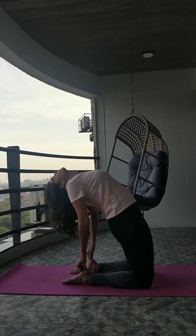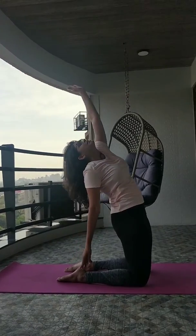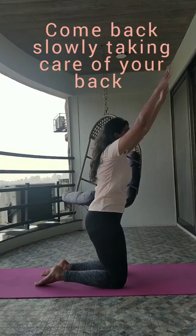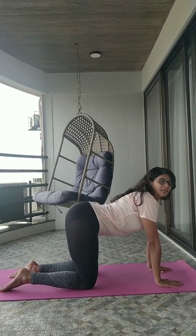Now when you're going to come back, please take care of your back. Release your hands very gently and come into the cow and the cat posture immediately. Keep going.